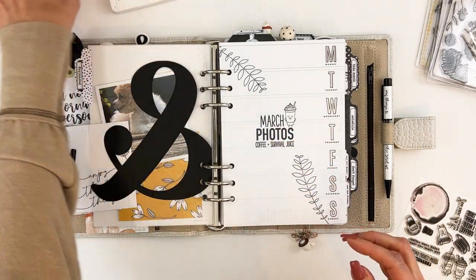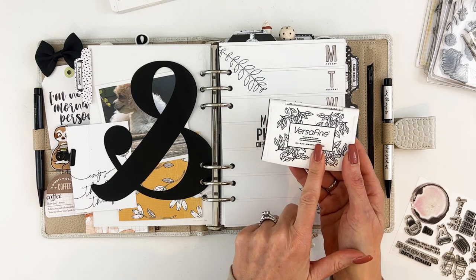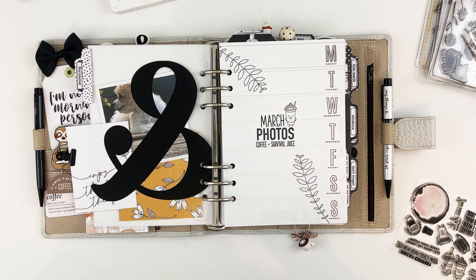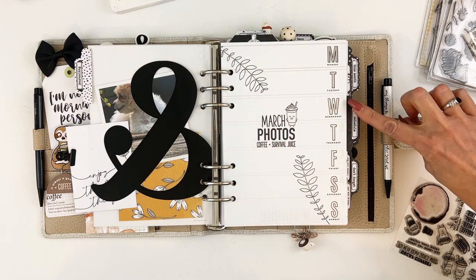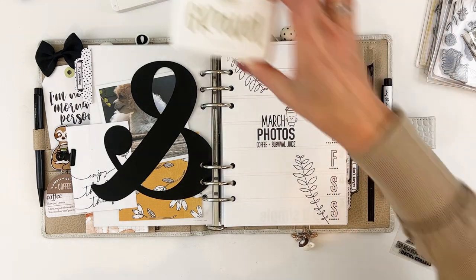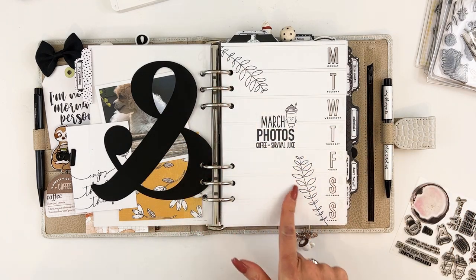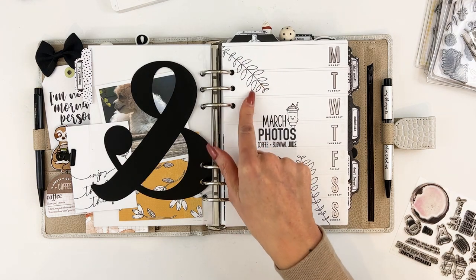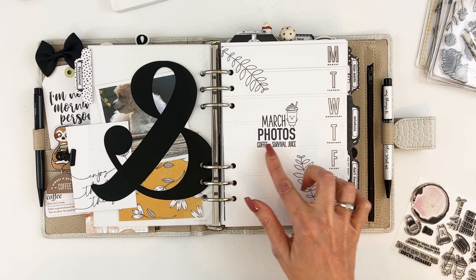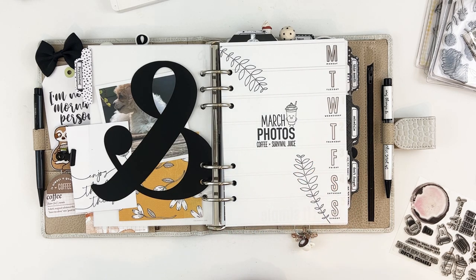Most stamps are done in black using Versafine Onyx Black — that's in the store and is perfect for a good crisp black. It's hard to see on camera, but I stamped the dates using Gravel; it's very light gray but I liked how subtle it was. I added those there, did some stamping with the little branches, stamped 'March' from the stamp set, and printed the word 'photos' on all of these, just like I normally do.